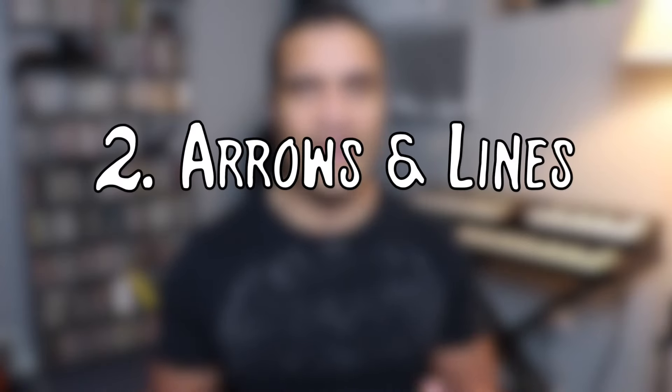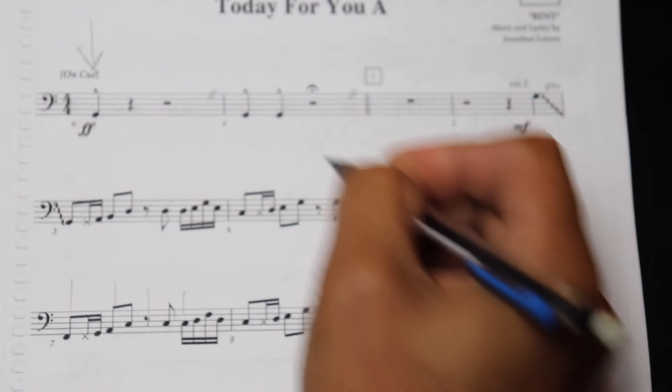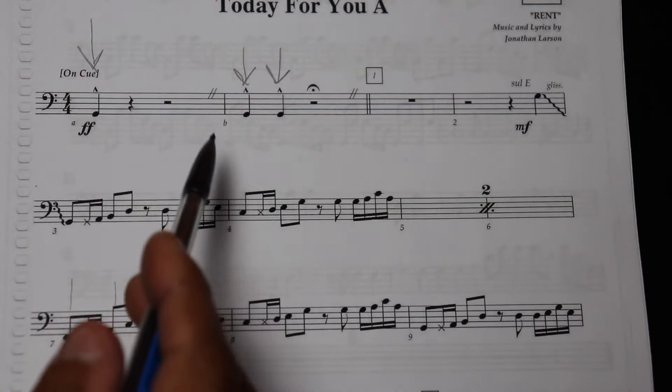Number two: arrows and lines. These are the building blocks of getting through a book. Arrows and lines can tell us a lot of information with just a couple of swipes of a pencil. I personally use arrows to indicate a variety of things, the first being cues from an MD or a conductor. I like to mark where a conductor is actually going to be cueing so that I know what's coming up. With this piece of music, for instance, there are three beats — all three of them are going to be nods from the conductor, so I'm going to use arrows to let me know I'm not counting and those notes are all going to be cued by the MD.